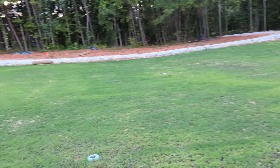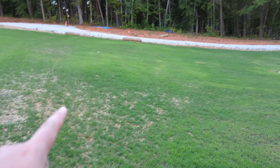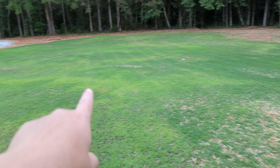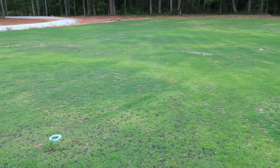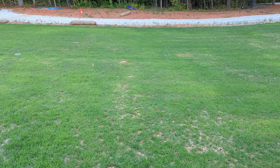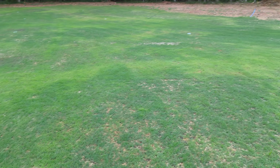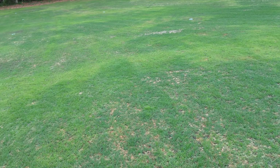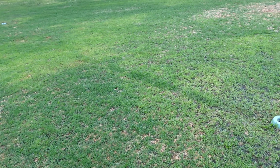Another quick lawn update. This yellowing — these lighter green slash yellowing big blotches that you see everywhere — have been coming up more and more. It started out as just smaller areas and it's been getting worse and worse. I think I've got it diagnosed as fungus, and there are a couple different ones it could be.